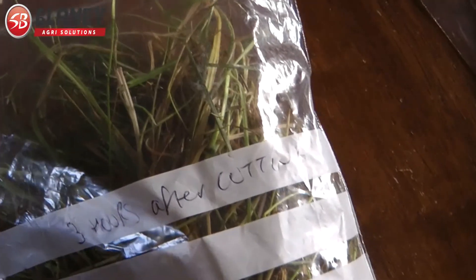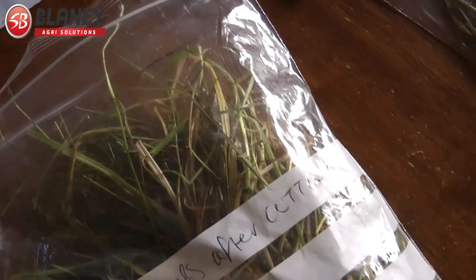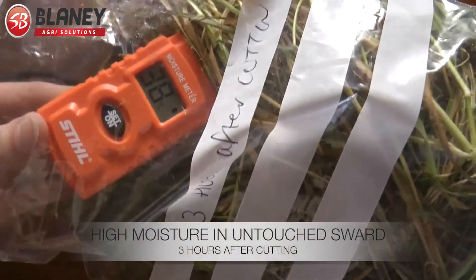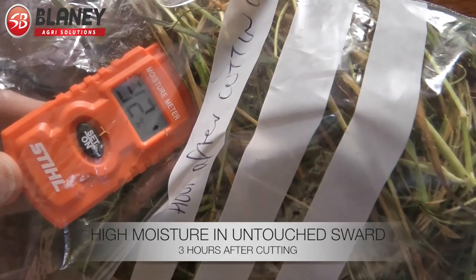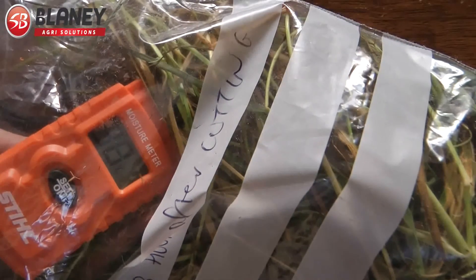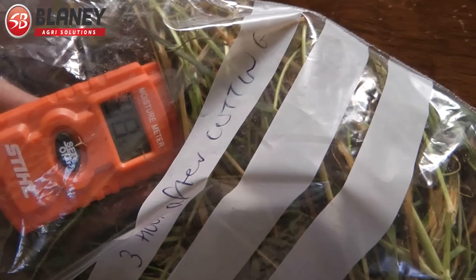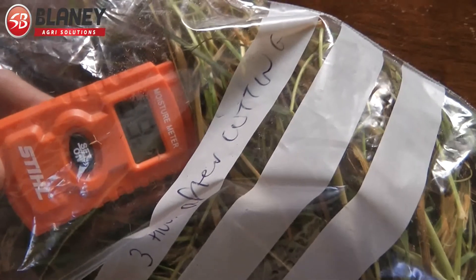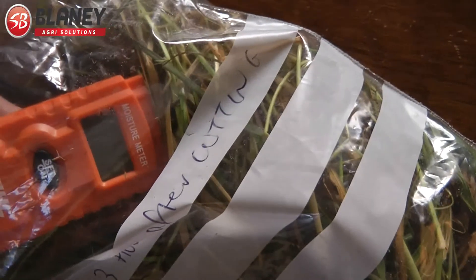We've also got the sample here which was taken just 3 hours after cutting, and we're going to take a reading on this one. You'll see ratings of about 36, 37, 38% moisture on the sample taken just after cutting — so considerably more moisture content than the swathed grass.